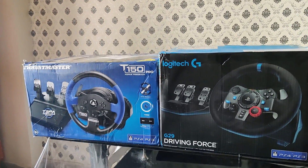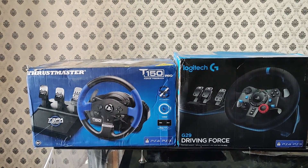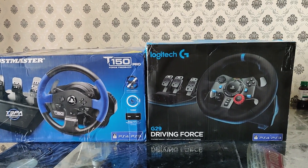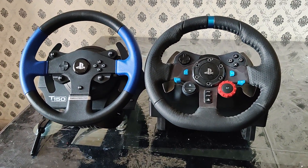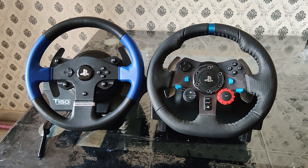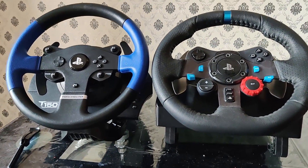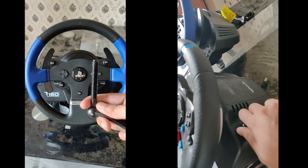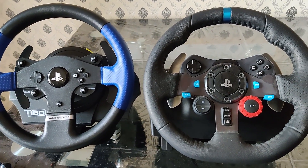Starting off, this is how the two boxes compare. Since these are both very similarly priced, I expected and observed no real difference in the packaging of either wheel. Looking at the wheel and wheelbase itself, on initial look both look pretty similar. There are more buttons on the Logitech G29, and the key difference on first look is how they can be mounted to a table — the Thrustmaster uses a bolt-and-pad clamp setup, while on the Logitech G29 it's all on the wheelbase itself.